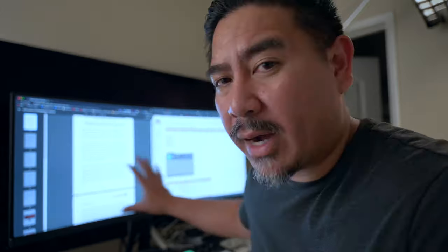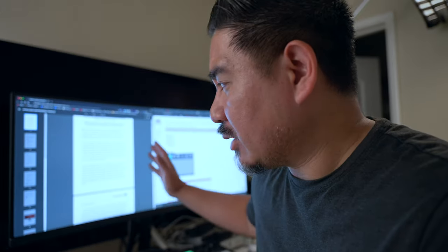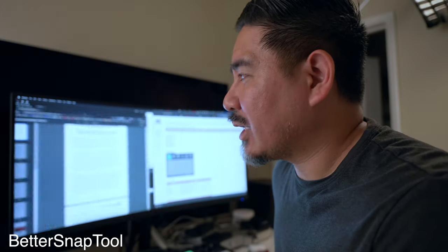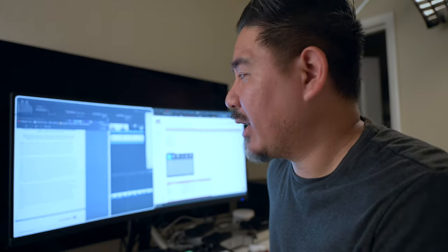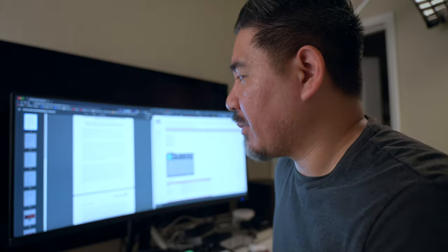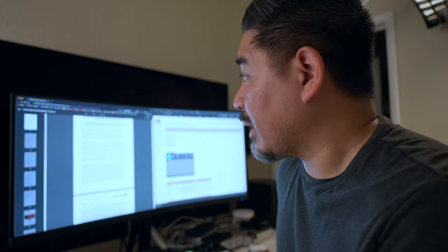The widescreen aspect ratio is really good for splitting the screen. I've used an app called Better Snap Tool for years, which lets you snap windows to different parts of the screen. On a Mac you kind of have to use something like that, and it works great here — this is really good for multitasking. Back in the day, many of us had dual monitors, which is cool for getting more work done, except that split in the middle is a little distracting. This is kind of the same thing without that split.